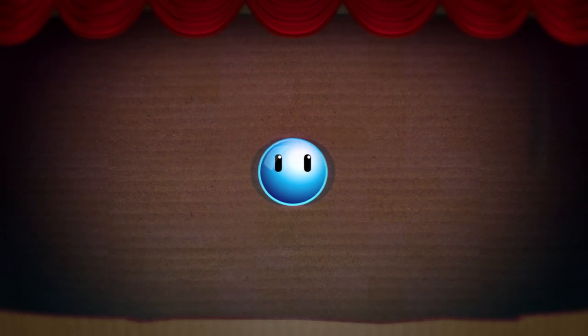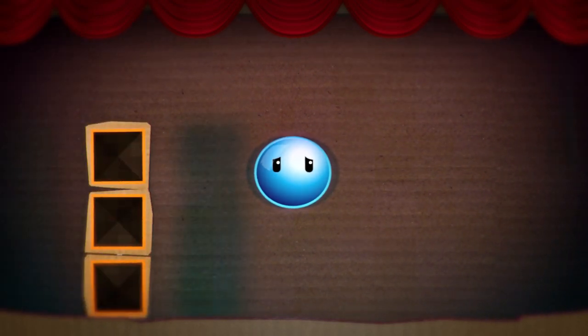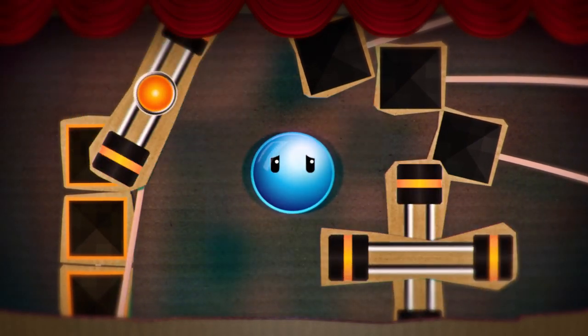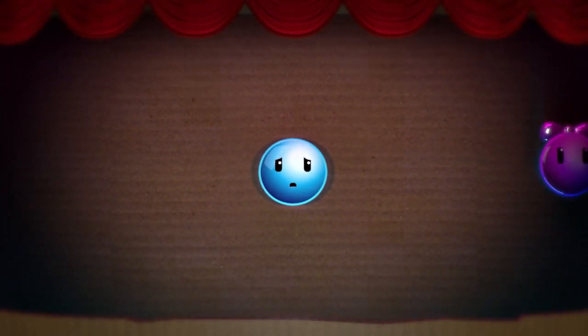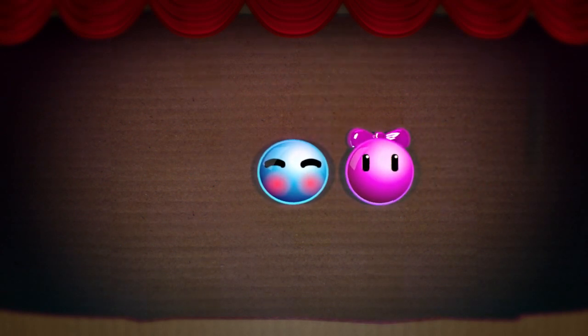The trailer continues: 'But be forewarned, this will not be an easy task. There will be moving blocks, pushable blocks, spinning gadgets, pushable thingies, and most fearsome of them all, chop spinning blades of doom.' Wasn't that trailer adorable? You see this smiley face talking to you. But none of that's in the game — why not place that in the game and tell us what the story is?